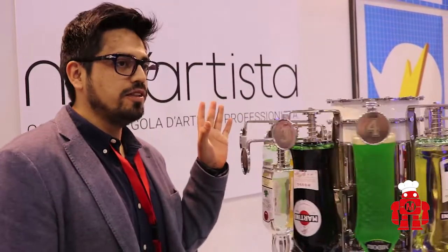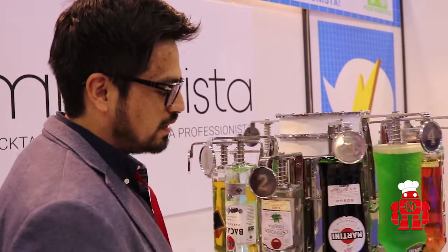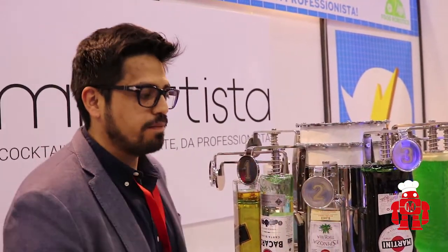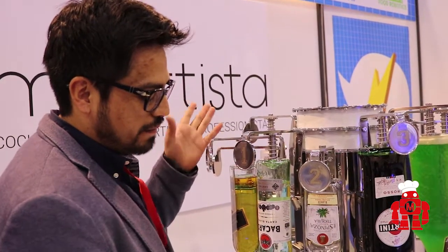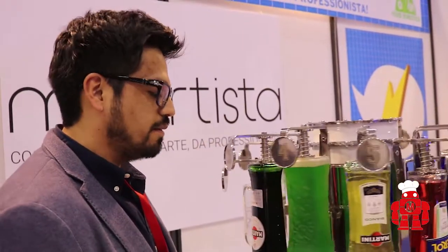It's really easy to use. You need only put 12 bottles in these arms and it's done. The machine can make all the perfect mixes for your cocktail. And of course it's a very nice and luxury machine. This is really made in Italy.